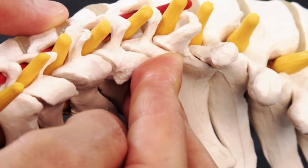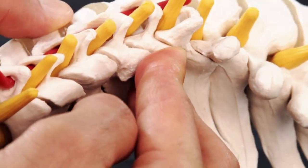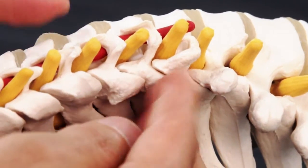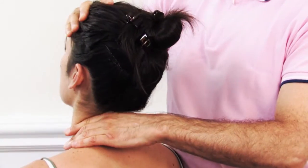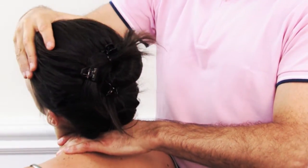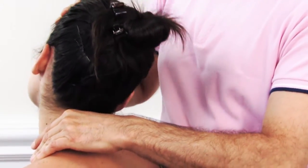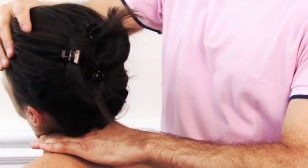Motion palpation and joint mobilization are very precise and effective techniques. This DVD gives an excellent basis for learning them. However, because they are so precise, if you ever have the opportunity to attend an in-person workshop on these techniques, it is strongly recommended.